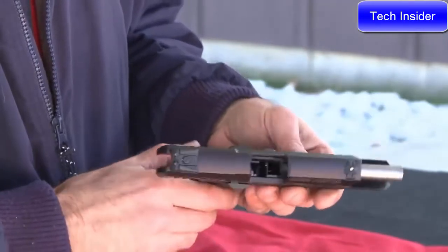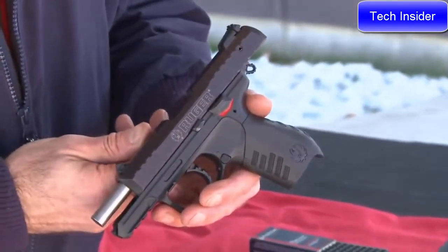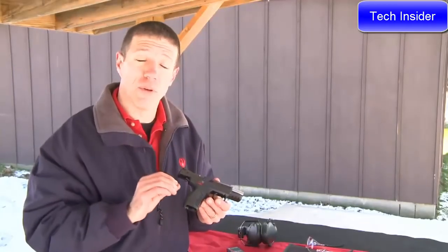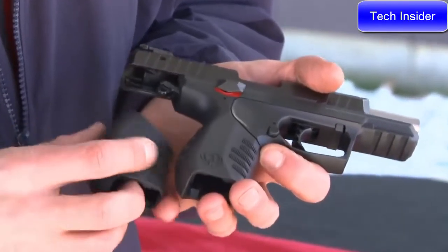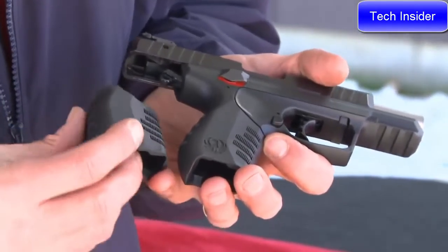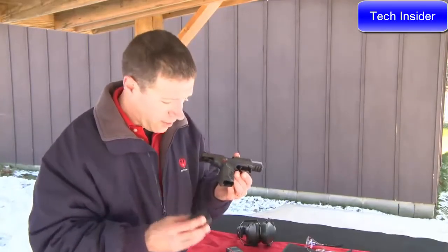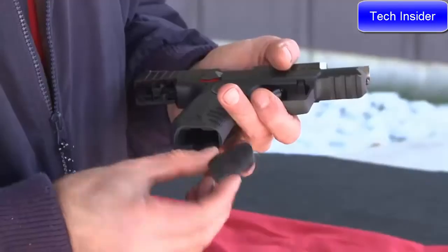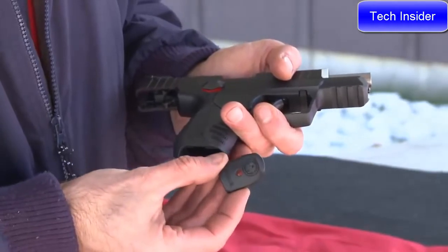This is a compact, lightweight rimfire pistol designed to be as user-friendly as you could imagine, and designed to be reliable with just about any kind of ammunition. It comes with two grips — one narrow grip and one larger grip — that can be pulled off and switched out depending on your hand size. It comes with two magazines, and each magazine is supplied with two base plates: one standard base plate and one finger ledge base plate.